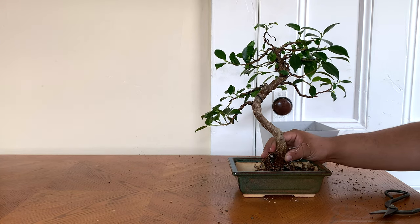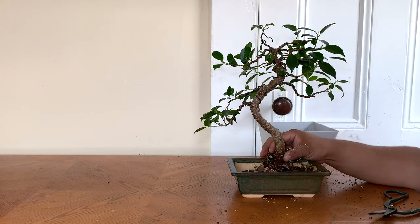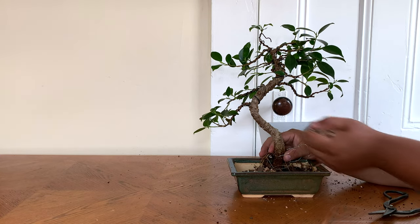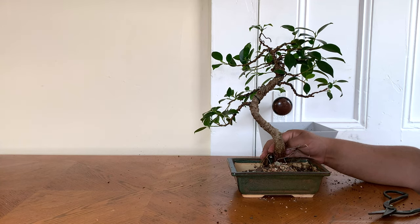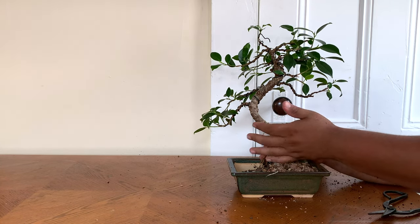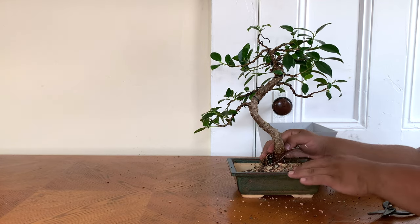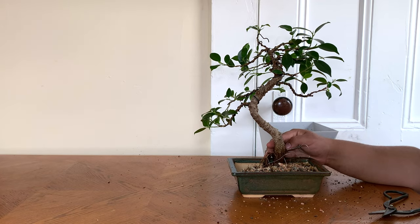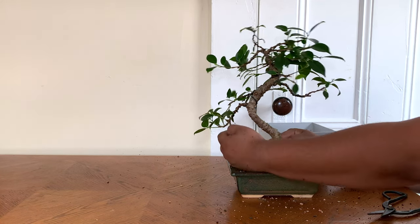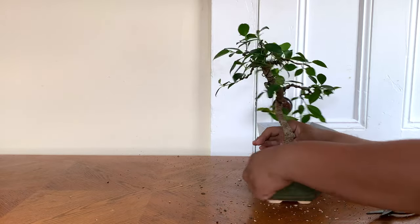I basically have the tree all set up. Now I'm going to add in the soil and cover up the roots. As I'm putting the soil in, I want you to notice how loose my soil is — that's how loose I want my soil to be, and I recommend your soil be that loose too. The benefit is you can almost water every day without having the fear of overwatering your tree. I've had many cases of root rot, especially because I have indoor trees and I love to water them.